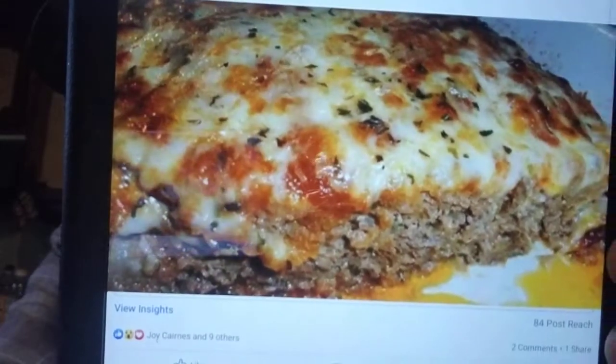My stomach's rumbling! And Joy sent another recipe — easy homemade Italian meatloaf. That looks good. And here's another one from Kimmy's Kitchen: Mother's Day dinner — stuffed salmon, seasoned potatoes, and broccoli with cheese. That sounds fantastic.